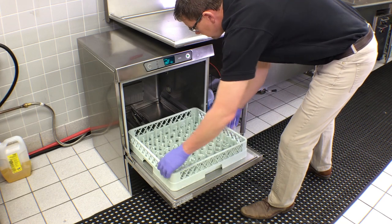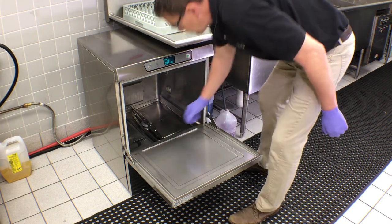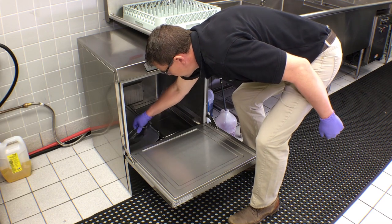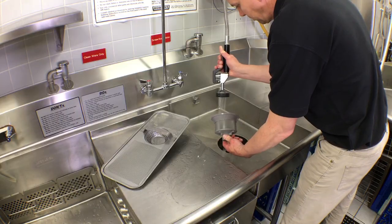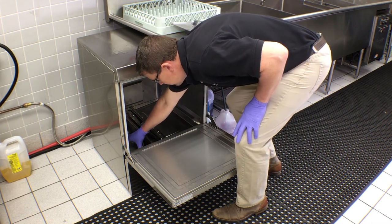To delime your LXE series dish machine, remove the dish rack from the machine. Remove the coarse and fine strainers from the machine and clean them. Replace the strainers, then close the door.